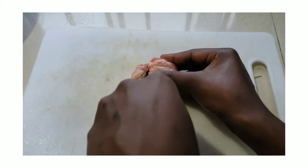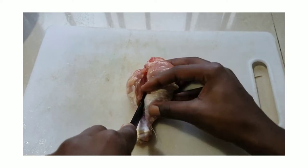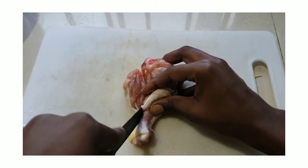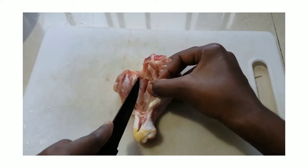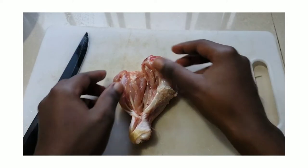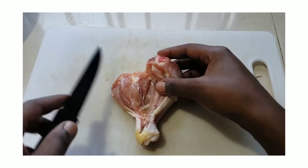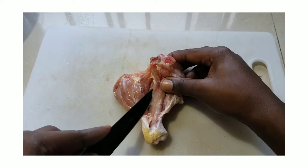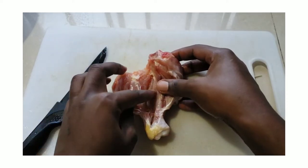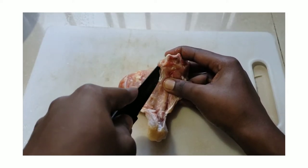To debone the chicken leg, I'm going to start by facing it skin side down, then use my sharp knife to make a cut into the flesh of the chicken starting from the left side. Here you can see I've made my first cut, and what I'm showing you is that there is a small bone right beside the main bone, so you're going to use your knife to cut around it.